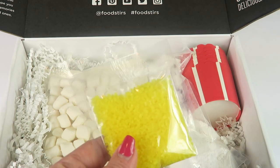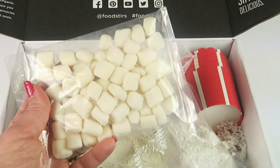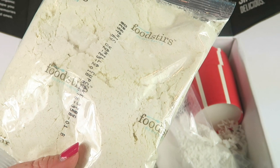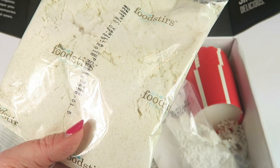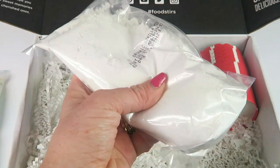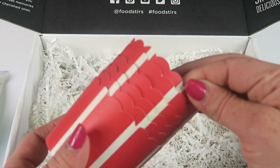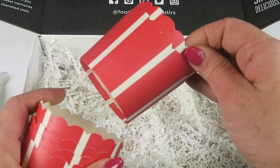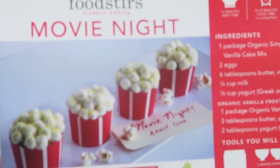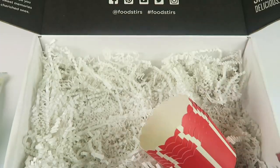In the box we have some dye-free yellow sugar, vegan marshmallows, the organic Simply Sweet vanilla cake mix, and the organic vanilla frosting mix. There are also six striped baking cups that look like little popcorn containers. When you're done, ideally it's going to look just like the picture — this looks really fun!